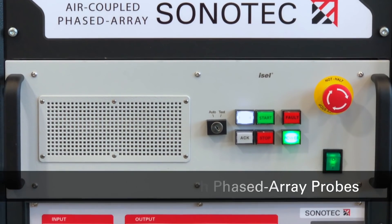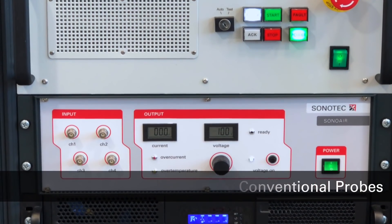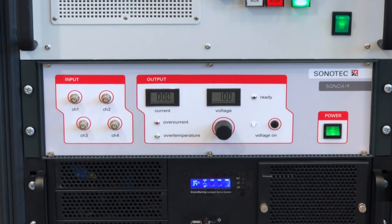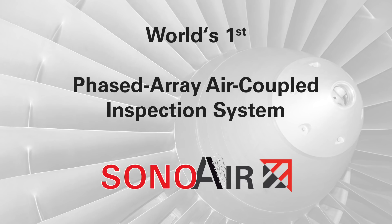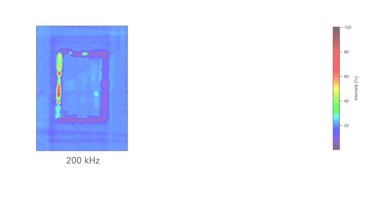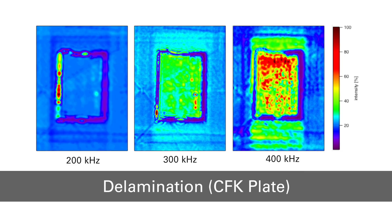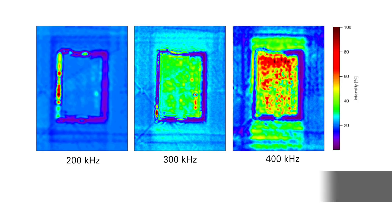In addition, the multi-channel capability can be used for electronic focusing in combination with the multi-element SonOscan probes, making the SonOair the first and only real phased array air coupled inspection system in the world. By focusing electronically, the SonOscan air probes can be placed much closer to the test object, which in turn leads to less intensity losses due to the shorter sound path in the air. Less intensity loss means that higher frequencies can be applied, and in combination with an electronic focus, the lateral resolution is increased significantly and much smaller defects can be detected.